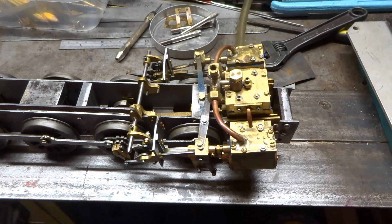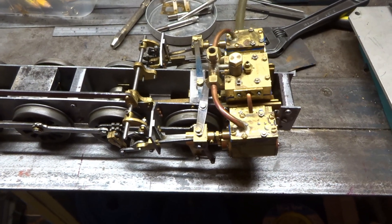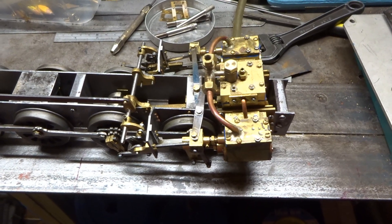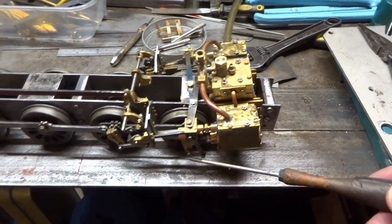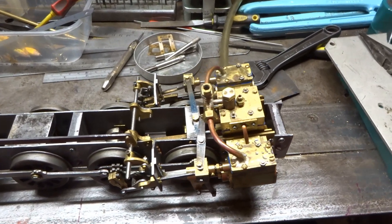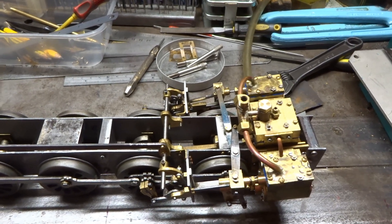Why is it a three-cylinder engine? Well, there's no good reason really, and I'm sure it would work better as a two-cylinder engine. But the reason is I've never built a three-cylinder engine, so I thought I would have a shot. The plan is it's got Walschaerts valve gear to the two outside cylinders, and a conjugated valve gear to work the middle cylinder.